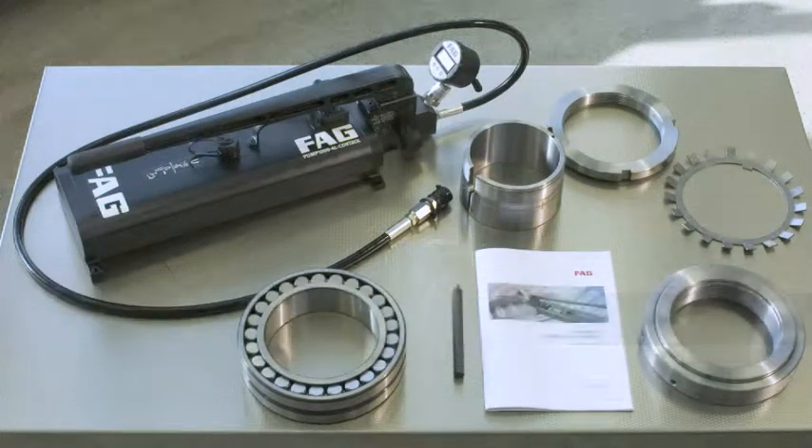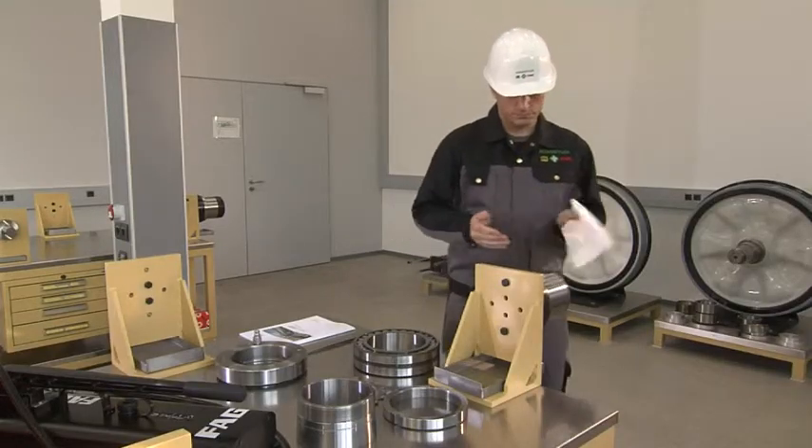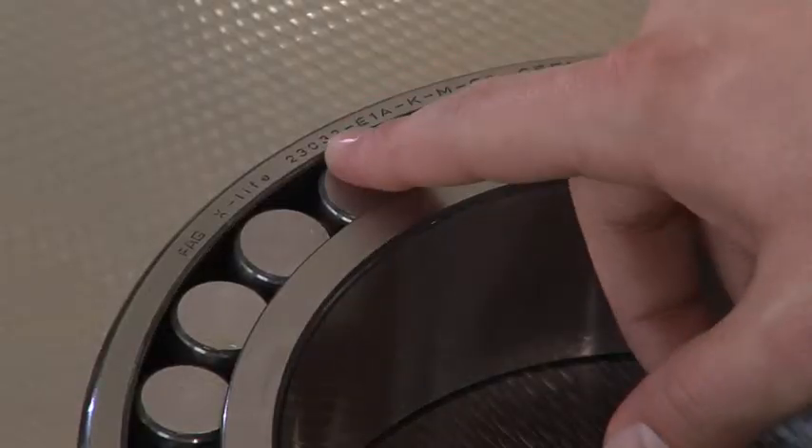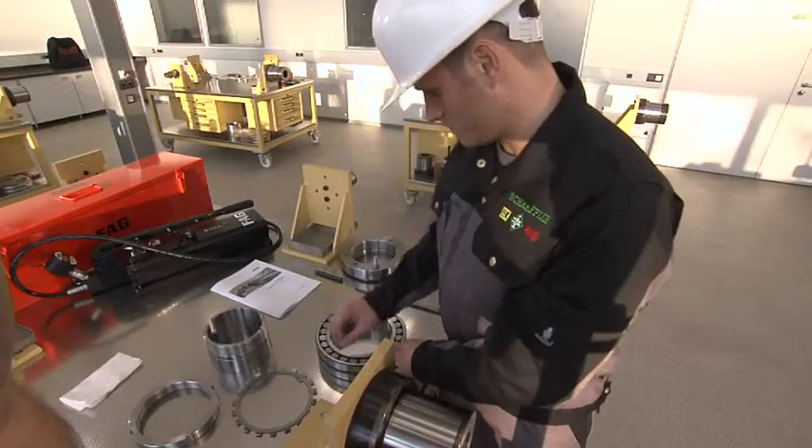The FAG hand pump control is a manually operated pressure generation device that can be used to drive up rolling bearings onto a tapered seat with the aid of an FAG hydraulic nut.